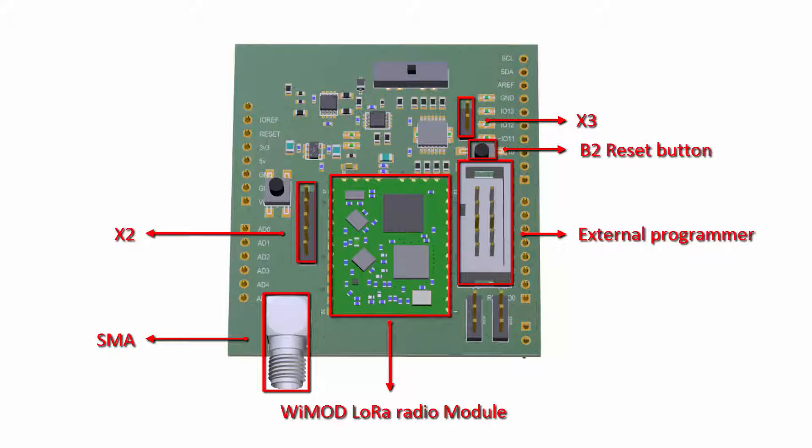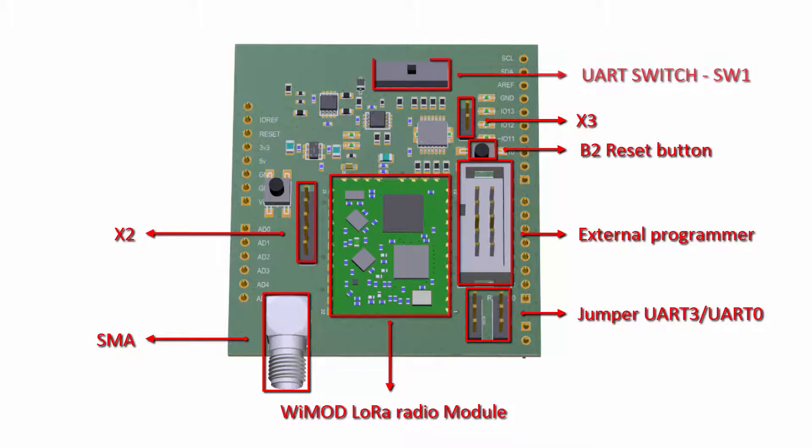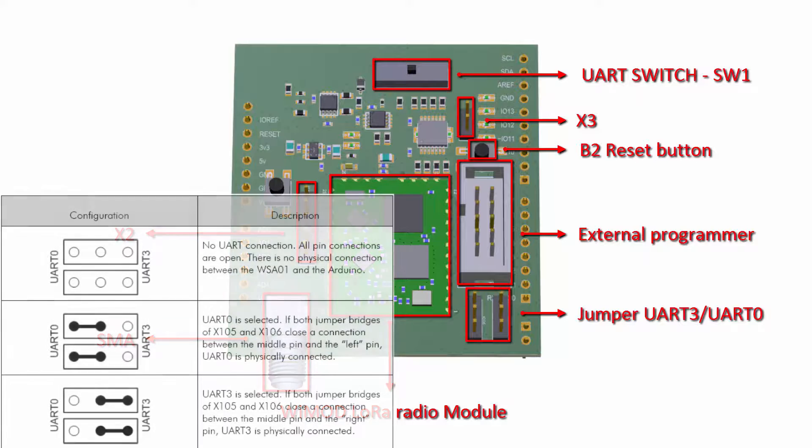The hardware can be easily tailored to the favorite Arduino board by setting two UART selection jumpers and the UART switch. Due to the diversity of different Arduino boards, the UART connection between the WiMod radio module and the Arduino MCU has to be set up by the user. Using the UART 3 interface is recommended on Arduino Due-like boards since this interface is separated from the shared one to the PC.